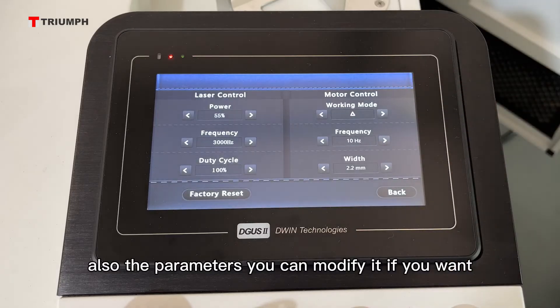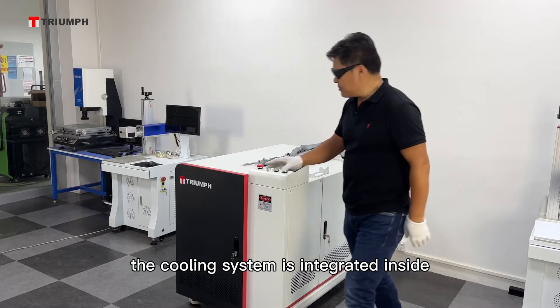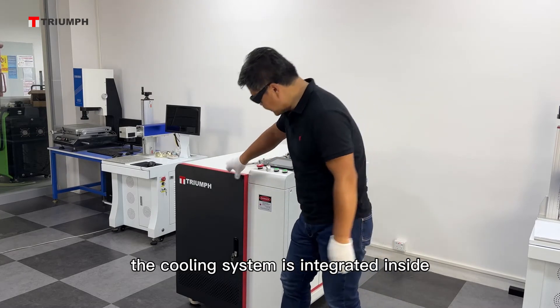Also, the parameters can be modified if you want. The cooling system is integrated inside.